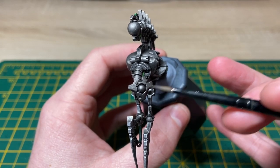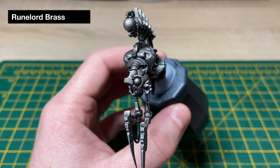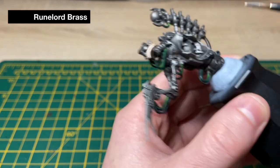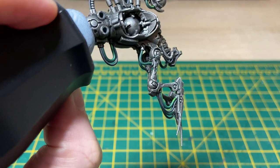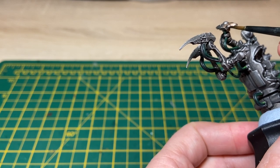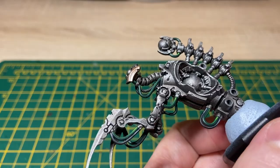The next step is to paint up the face of our reanimator. To do that we'll be using Runelord Brass. I've just got a damp brush and I'm pasting it in, trying to leave the recesses as dark as possible — doing the front, around the sides, and as much around the back as I can — without getting any on the cables or the metal work we've already completed. I'll possibly do two thin coats of this just to get a nice solid colour.